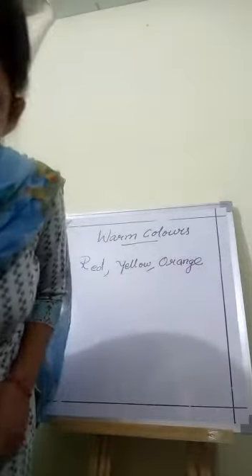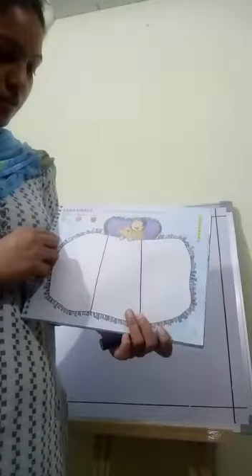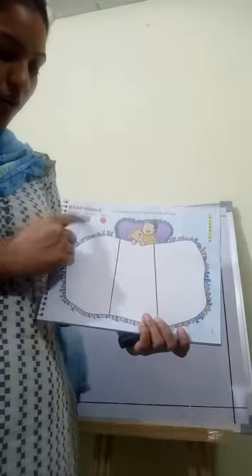Everyone open your art book. Today we will do coloring — this one book, talent hunt. Open page number 3. This is a bed sheet. Fill here warm colors: yellow, orange, red.